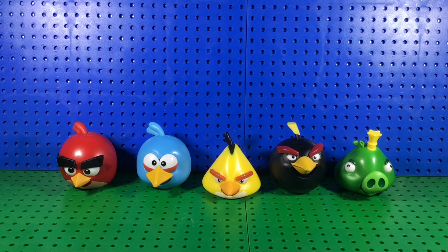Greetings people of the internet, my name is Knuckles Productions360 and today I have another figure review. Today I'm taking a look at the Angry Birds Game Pack 2019.